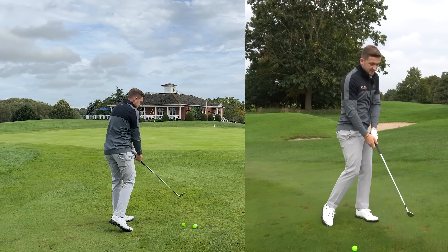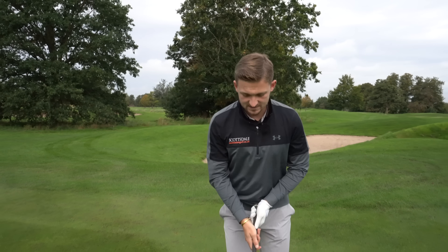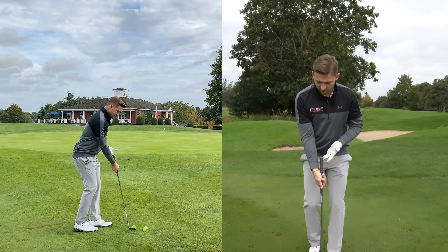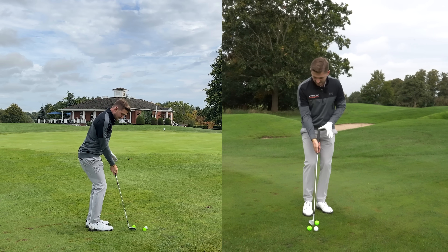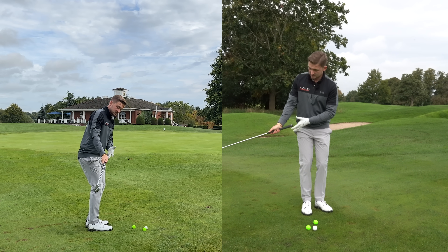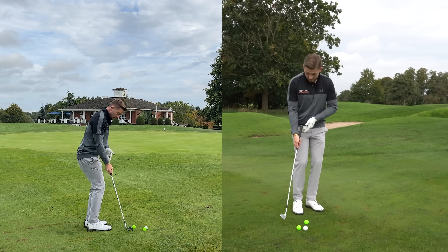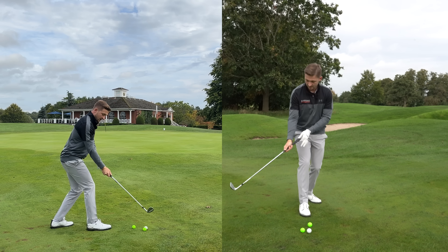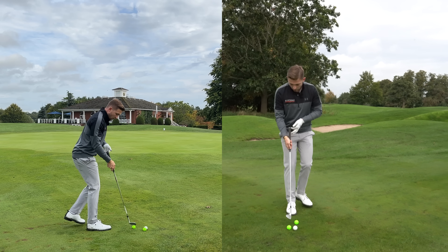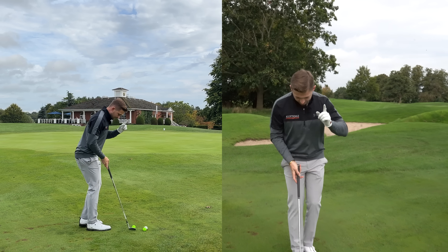This forces us to rotate, maybe move a little closer, stand up - causing the fats and the thins. The idea is simple: the closer I get to the ball, the more consistent the strike is going to be, because the natural forces with the club in front of me are all falling more vertical. There's not this change in shaft angle - we're already in that space. That's the simple idea.